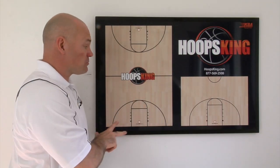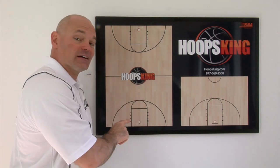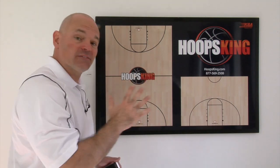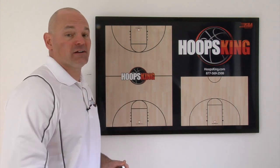If you'd like to have a great-looking coaching board like this hanging on your office wall, just click the link down in the description, and you can put your own team's logo on the board — there's three different layouts that you can choose from. Just click the link down below and we'll make a custom board for you.